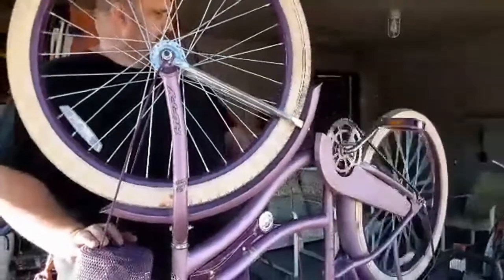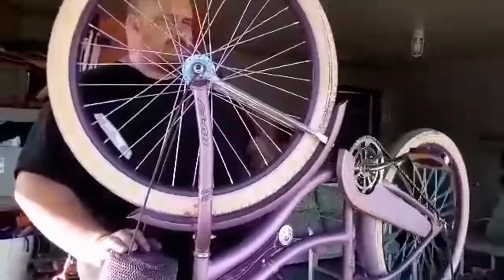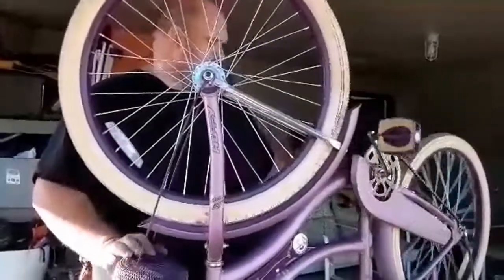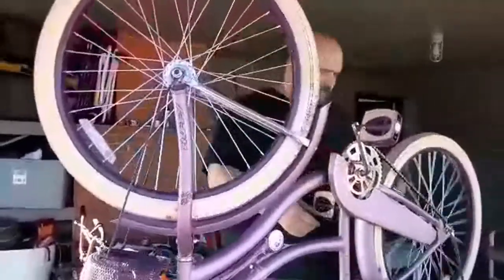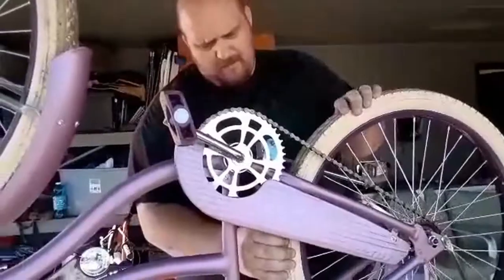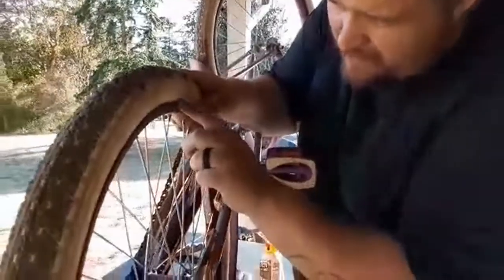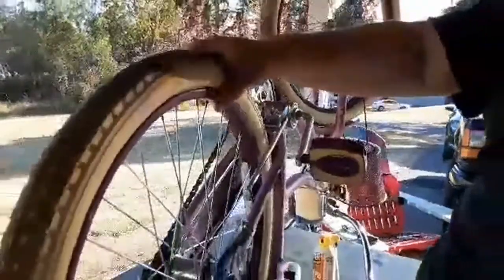Everything else works. The brakes seem to stop just fine for this type of bike. She's not going to be going a million miles an hour, and there is a bit of rubbing going on. I think it's on this chain guard right here, which just means I'm going to bend it out a little bit. That tire also looks like it's a little bit out of whack — there's a spot right here. I found it. Her bike tire is a little bit off the rim, so what I'm going to have to do is deflate this and then push down as hard as I can and try to get that back seated to the rim.